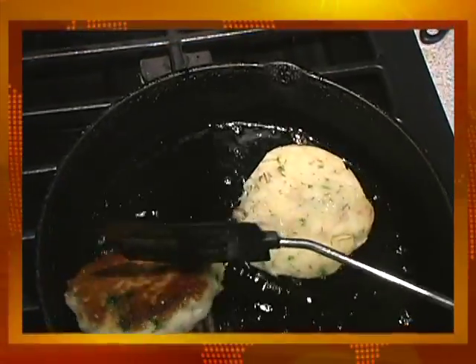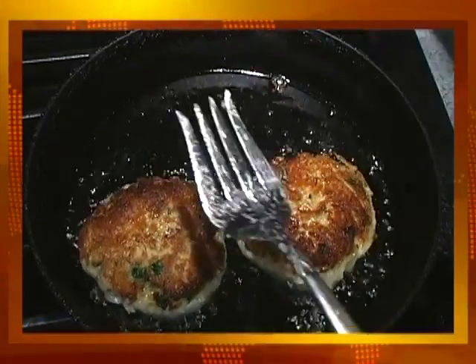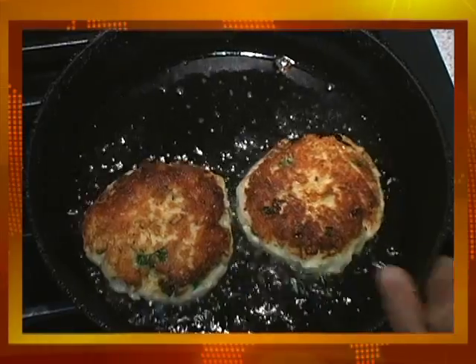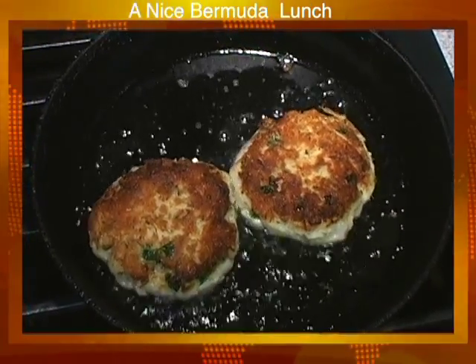Okay, here we go — we're turning it over, and as you can see it's nice and golden brown. That's why it's important to put the egg in there, because once you put the egg in it will keep together as you move it around or turn it upside down. Once the next side is completed and getting brown, it's good to go.